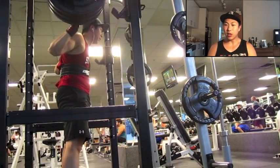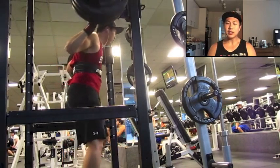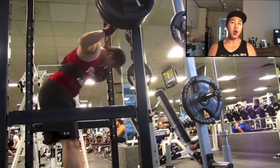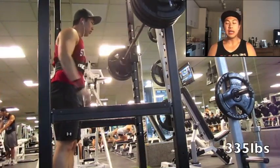Ever since working on exercises like side planks, side plank rows, and suitcase deadlifts, it's really helped. Right now we've got about 335 on the bar and it actually felt pretty slow, but when I reviewed the video I was actually pretty happy with the speed.